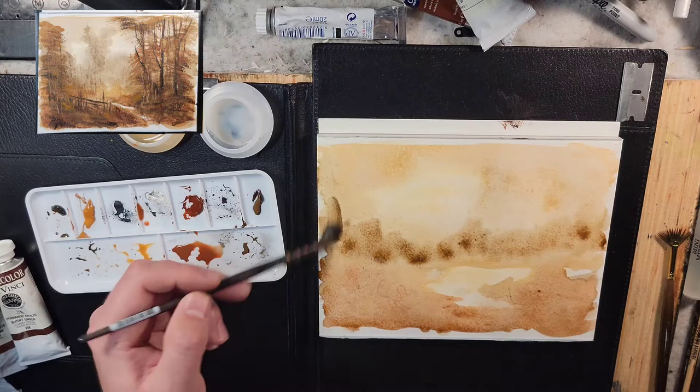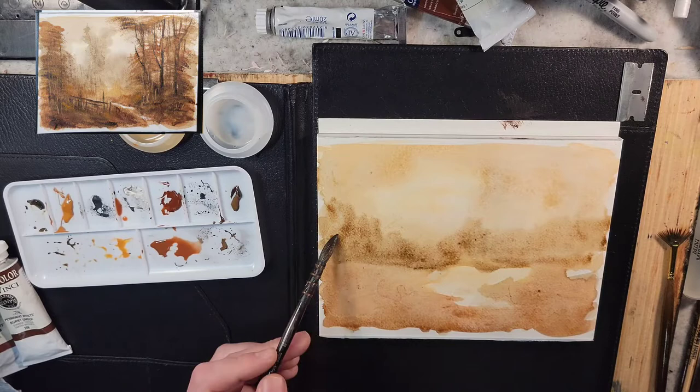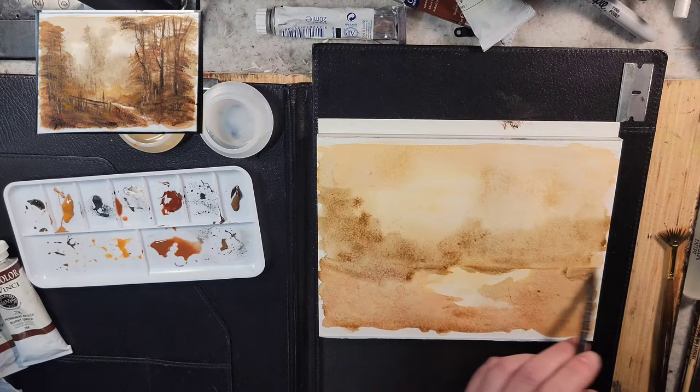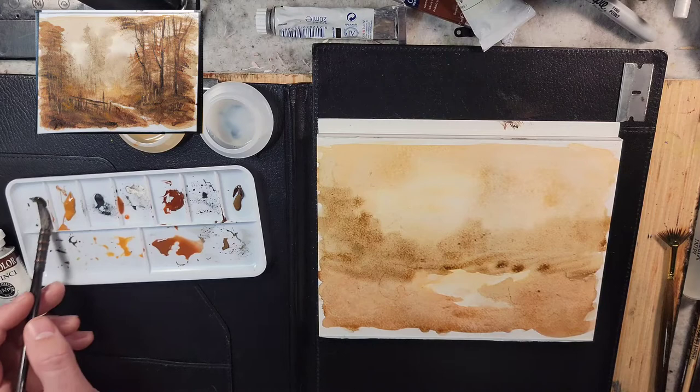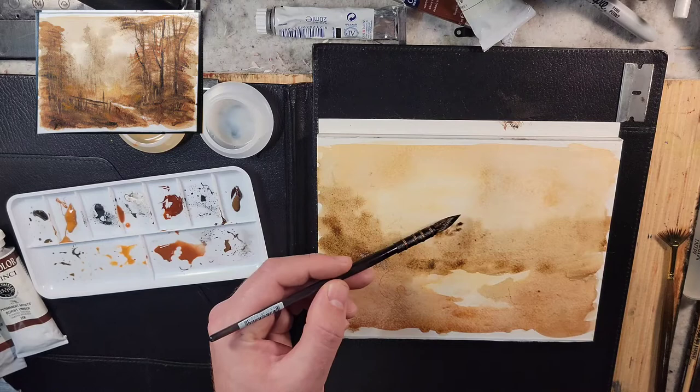But 11x14 has just been the size I've been painting in for quite a while now. I think you find a size that you like. Historically some artists would paint on canvas and then cut it to the size they liked and find what worked. I need to start naming the colors as we play around. So this is the raw umber — that earthy brown, the cooler brown.